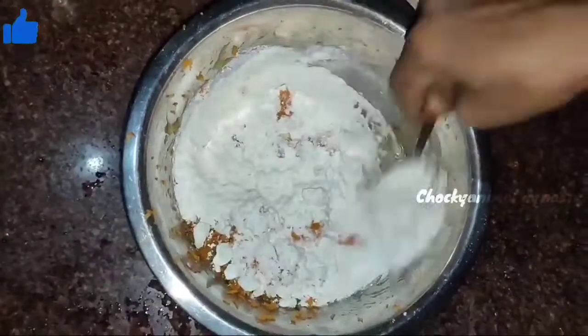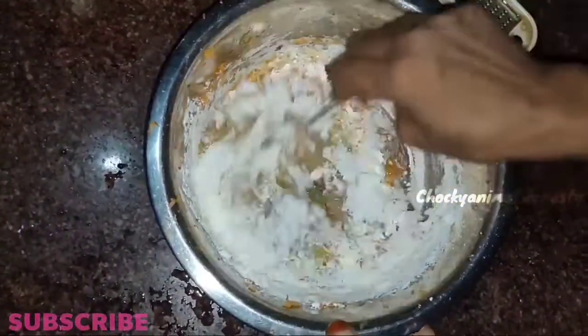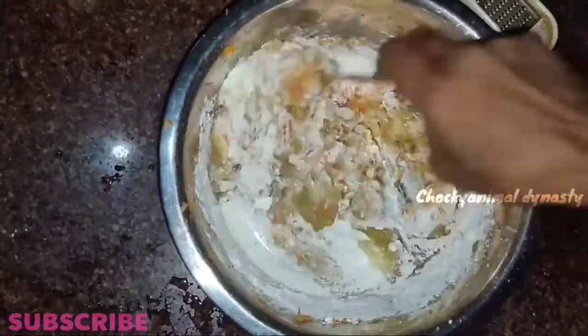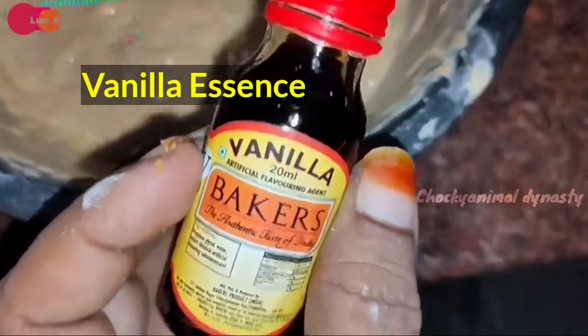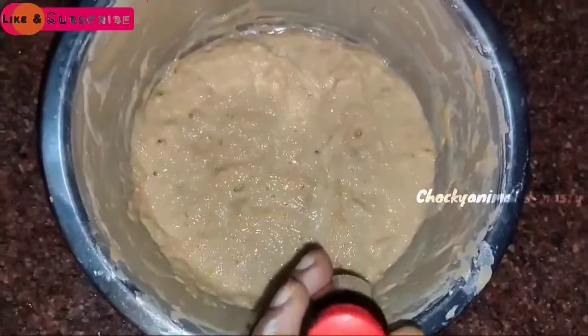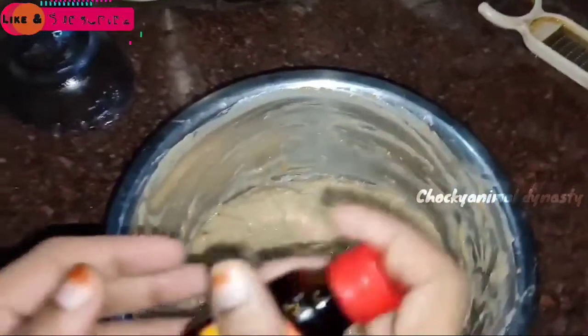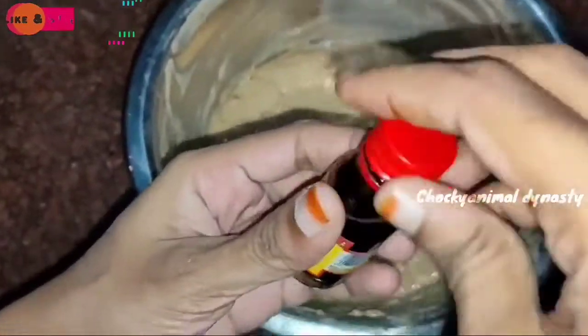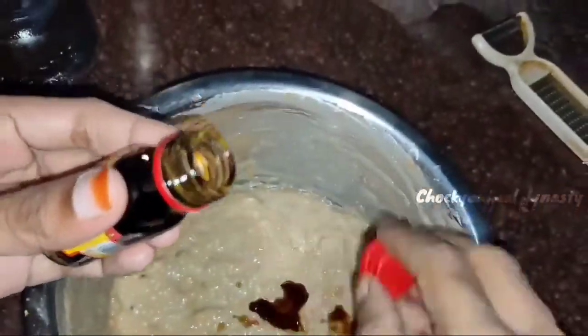Now we'll smash the flour and water together, and mix the flour in the middle. We have a nice flavor for this. We use vanilla essence for this flavor. You can choose this vanilla essence and put it in the essence product.